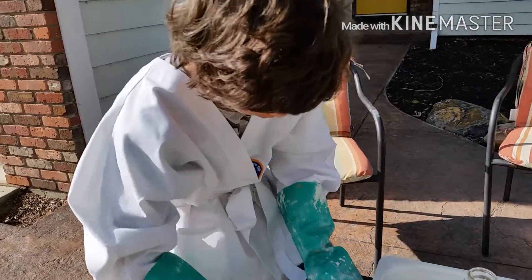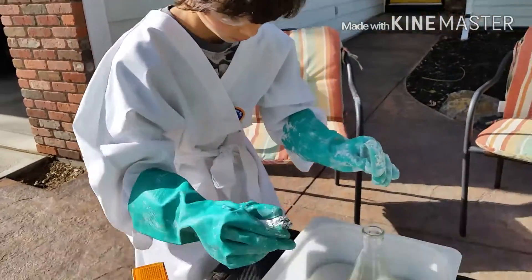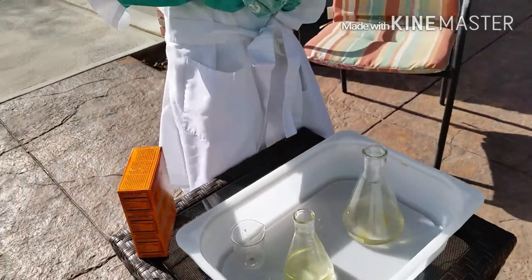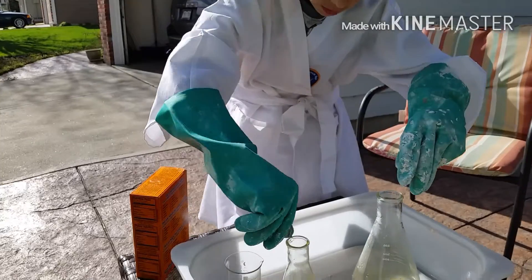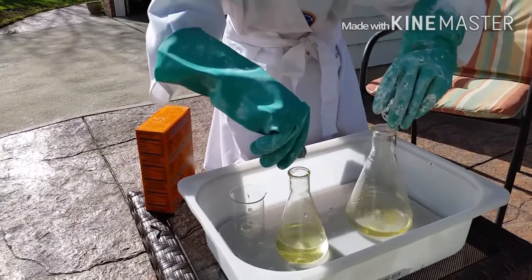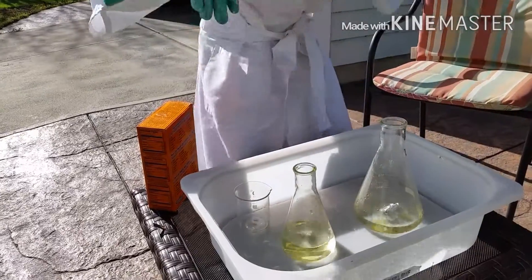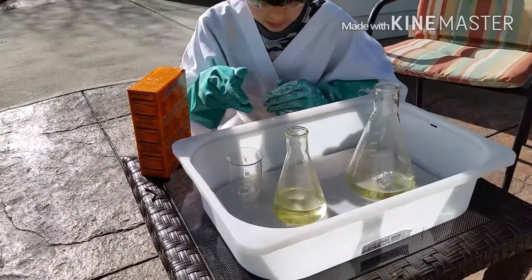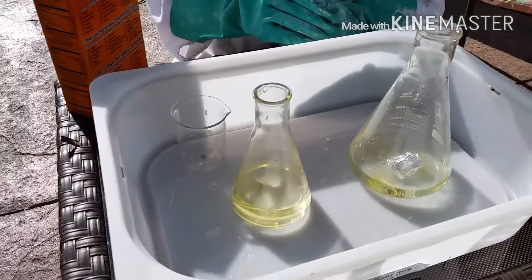I'm going to put them in in three, two, one. Looks like this one's bubbling faster so far, but this one has bigger bubbles.